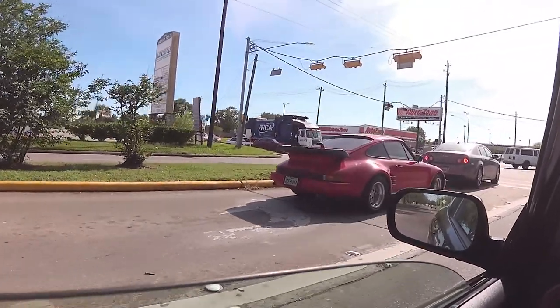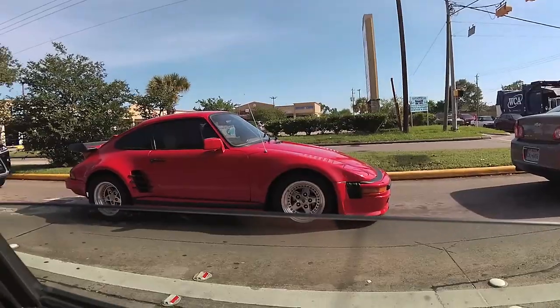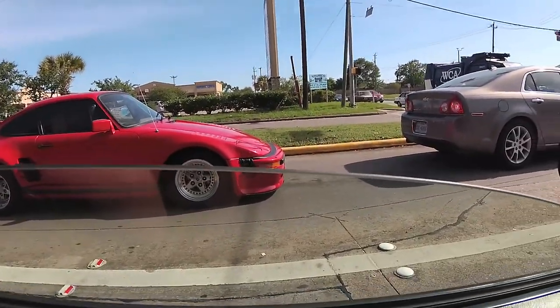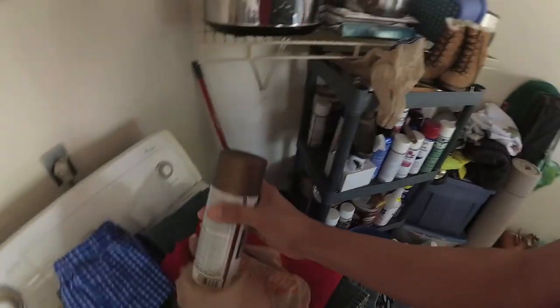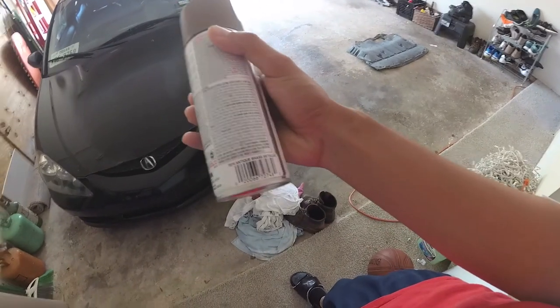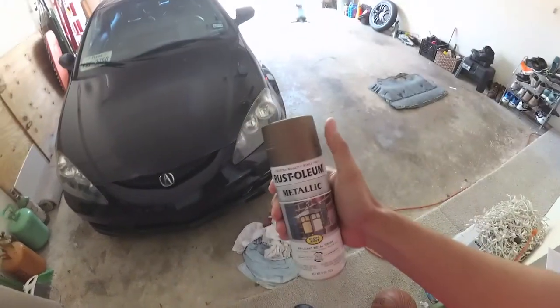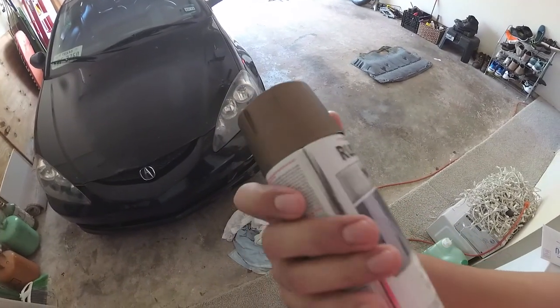Right now I'm going to head over to Advanced Auto Parts or somewhere where they have my color choice in paint. I got this from Home Depot. It's called Antique Brass Metallic. They have bronze but it didn't really look bronze, it looked kind of goldish. This one looks more bronze to me, so I went with this one.